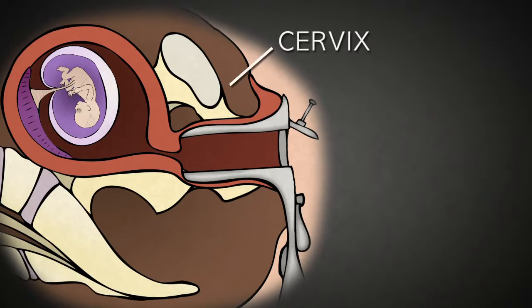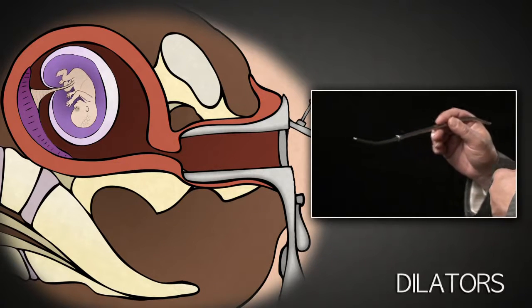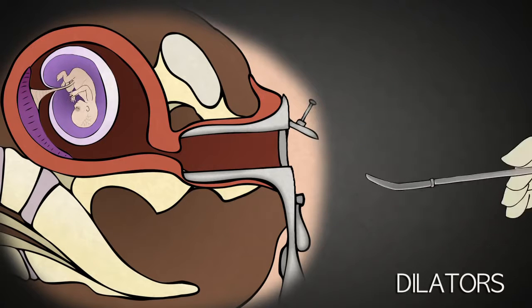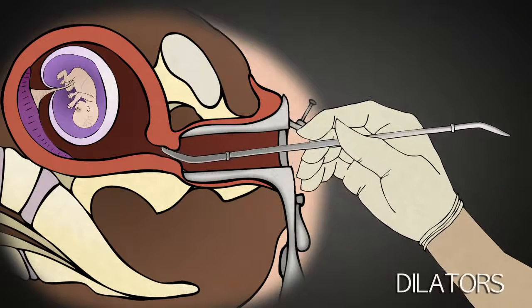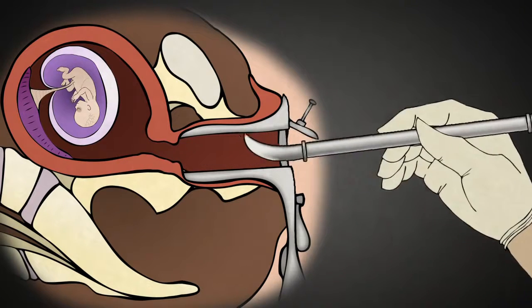The cervix acts as a gate that stays closed for the duration of pregnancy, protecting the baby until it is ready for birth. The abortionist uses a series of metal rods called dilators, which increase in thickness and inserts them into the cervix to dilate it, gaining access to the inside of the uterus where the baby resides.